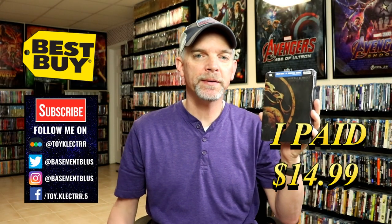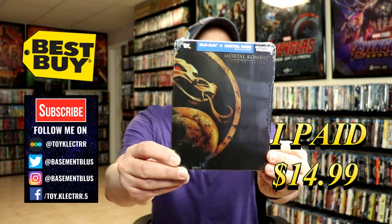So today I picked up my order from Mortal Kombat. This is a Best Buy exclusive steelbook featuring both movies.